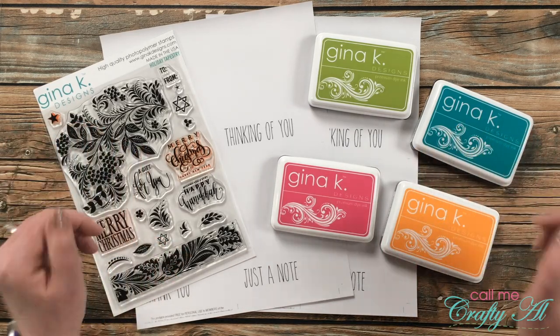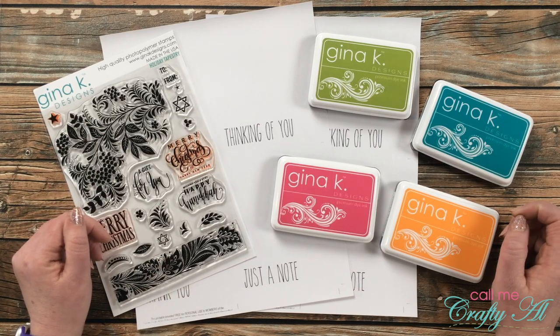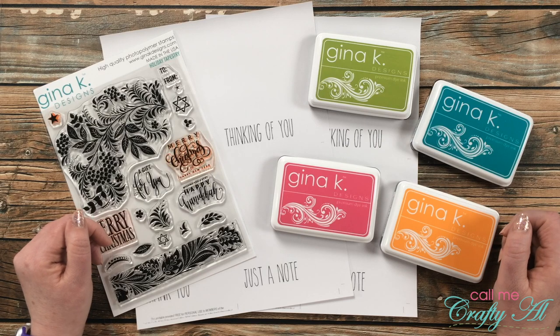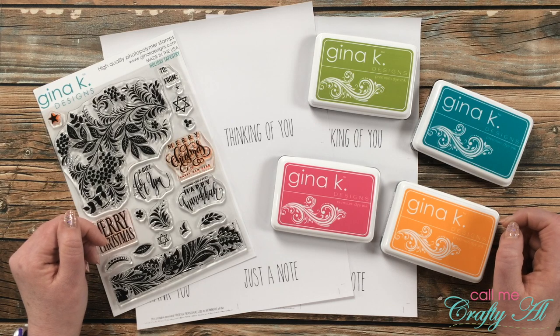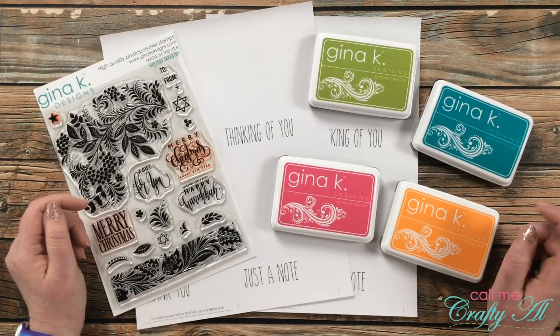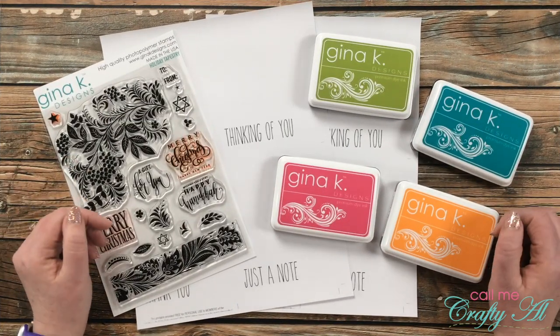Normally this would be the time where I say hey, if you're a crafty YouTuber and you want to join me, fill out that application — but this is my penultimate Inspired Saturdays collaboration. I am going to try starting up a new series here on my channel where I will still be inspired by other creators, and I hope you'll join me for that.